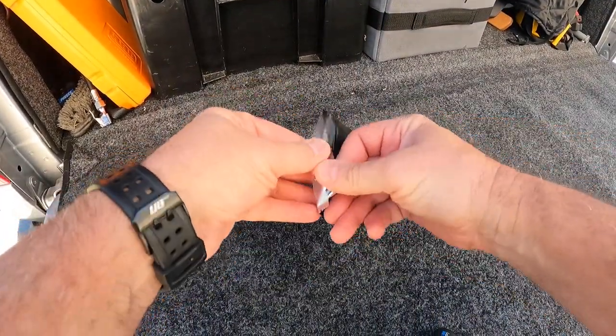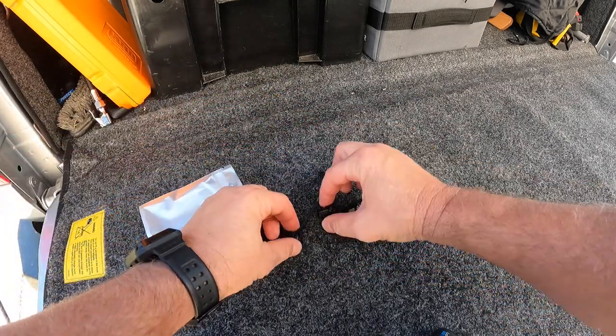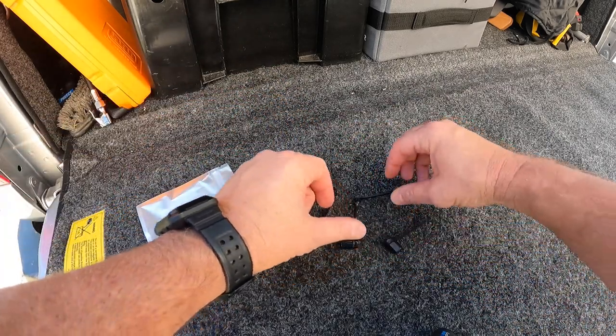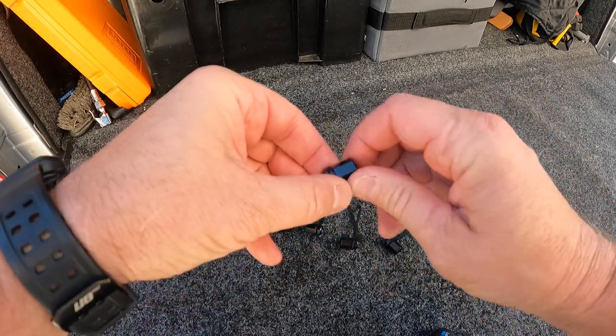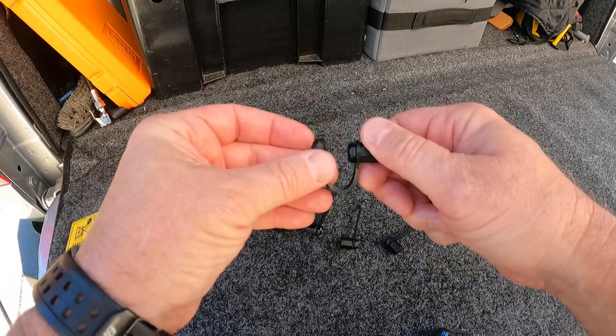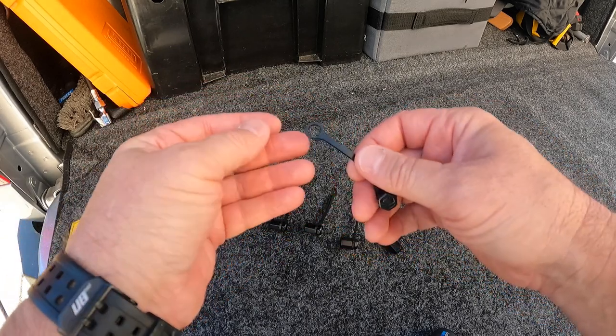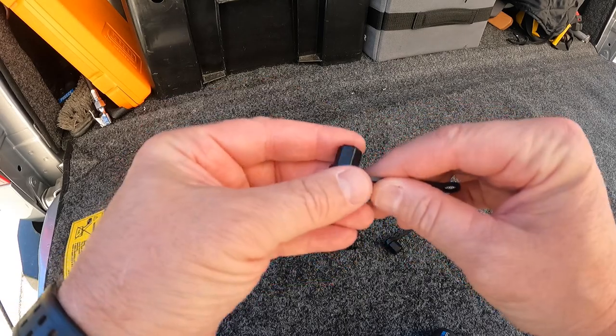So here they are — these little valve caps. I got five of them right here and they have a little leash on them. These are pretty cool. You just screw them down and they have a leash. You put this over your valve stem or your TPMS sensor. But let's go install one and check these out and see how they do.